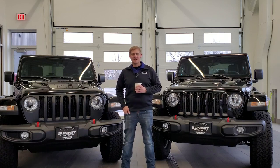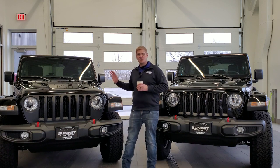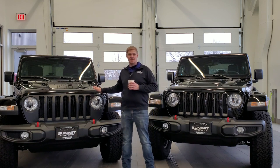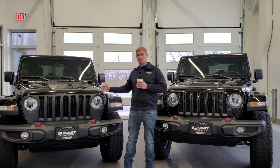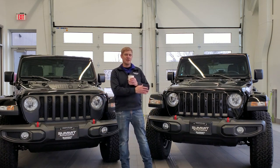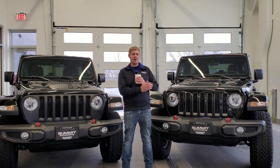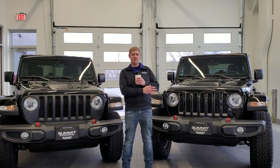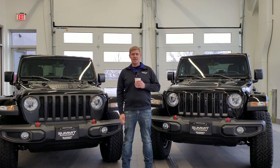Hey everybody, this is Brett with Summit Automotive, and today I'm in the brand new Jeep showroom in the drive-up that we just made a couple months ago. I'm going to be going over the 2023 Jeep Wrangler Rubicon. I've got two different ones to my left and right — the first is a normal Jeep Wrangler Rubicon with no special packages, and the other is the Jeep Wrangler Rubicon with the Extreme Recon 35-inch tire package. Let's get started.